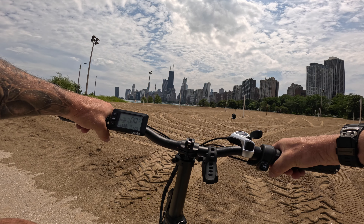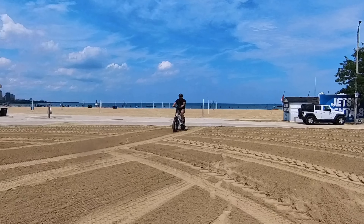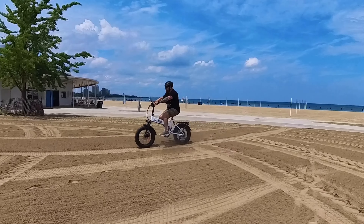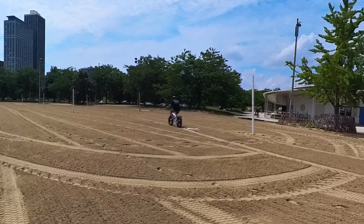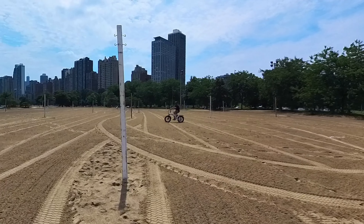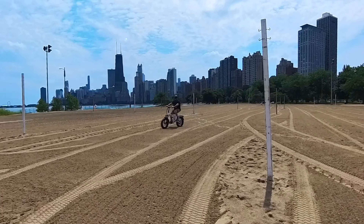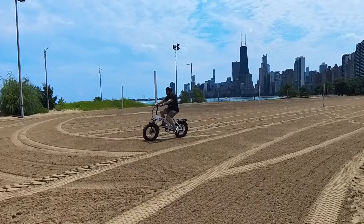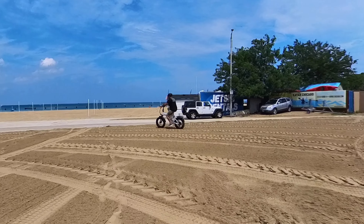It's been raining a lot, so the sand is packed — that might give us an advantage. I put it in pedal assist five and let's go. I'm not even pedaling and this thing is cruising right through the sand. If I do pedal, I feel like I'm going almost too fast. This thing is excellent in the sand. It'll get you to the beach and through the beach — not bad for a budget bike.